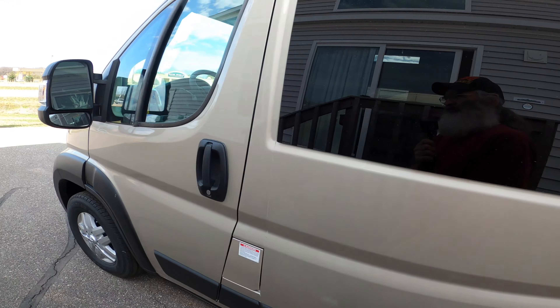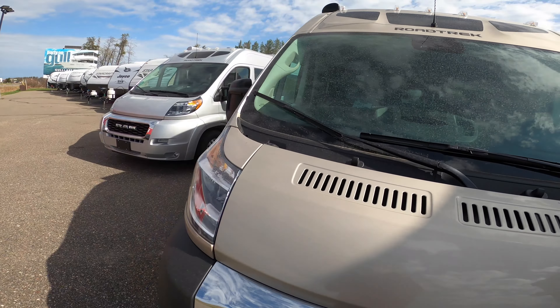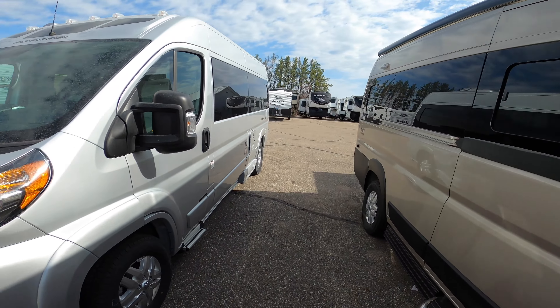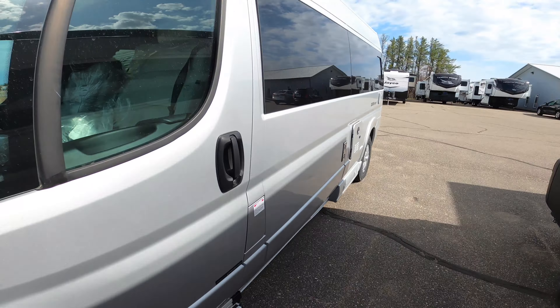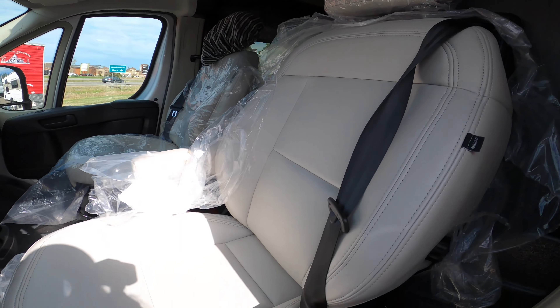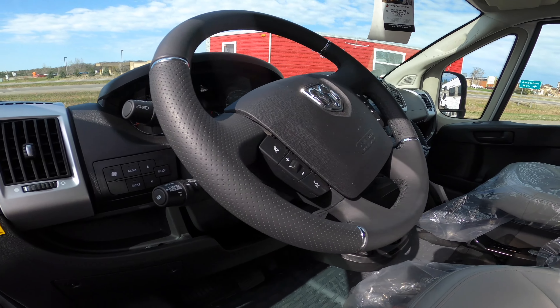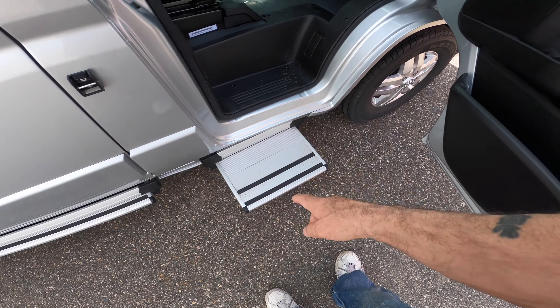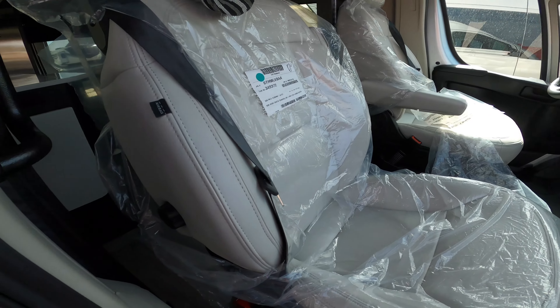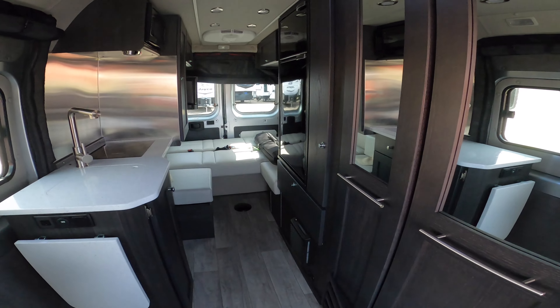These are a couple of camper vans here and I don't even want to know the price — probably a couple hundred grand each. Road Trek. They're gas engines, I believe, because there's no Sprinter sign on them. One's unlocked — oh, that's all leather. A little step comes out when you open the door on the passenger side. Look at this. I promise you I will never be able to afford something like this.